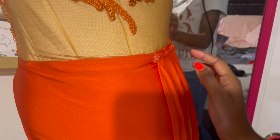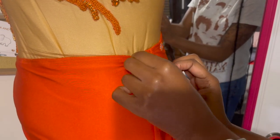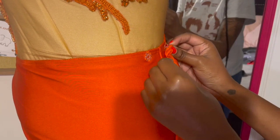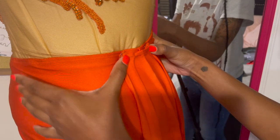Make sure to check out part one to see how I actually constructed the dress. Thank you for watching — make sure you like, comment, and subscribe, share with a friend, and follow me on Instagram and TikTok. Thank you guys so much!